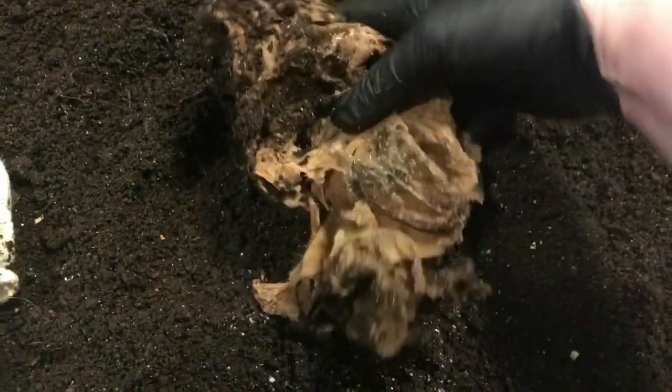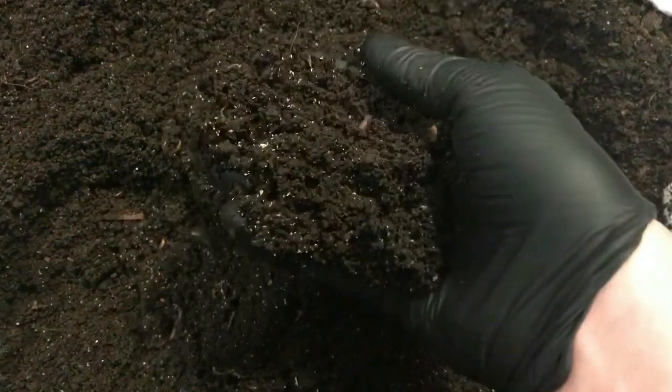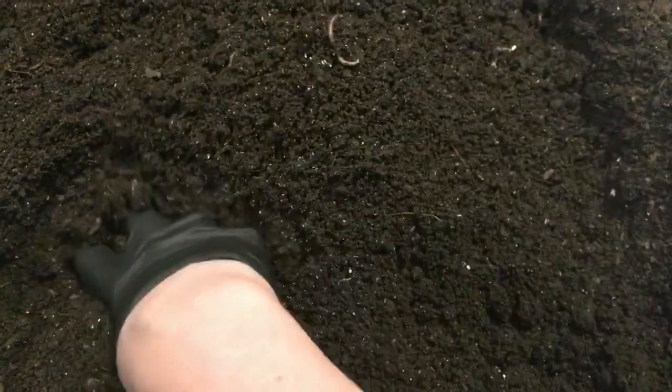I'm just gonna slide these guys to the side and now I'm gonna put this kind of deconstructed burrito right back in here. I was concerned because these castings were kind of clay-like, but it seems like covering them with some rags and leaving them spread out in these mortar trays is really helping. These are much flakier than they were, if you recall. So I think once I'm able to bait out most of the worms, this will be relatively easy to screen, to be honest.